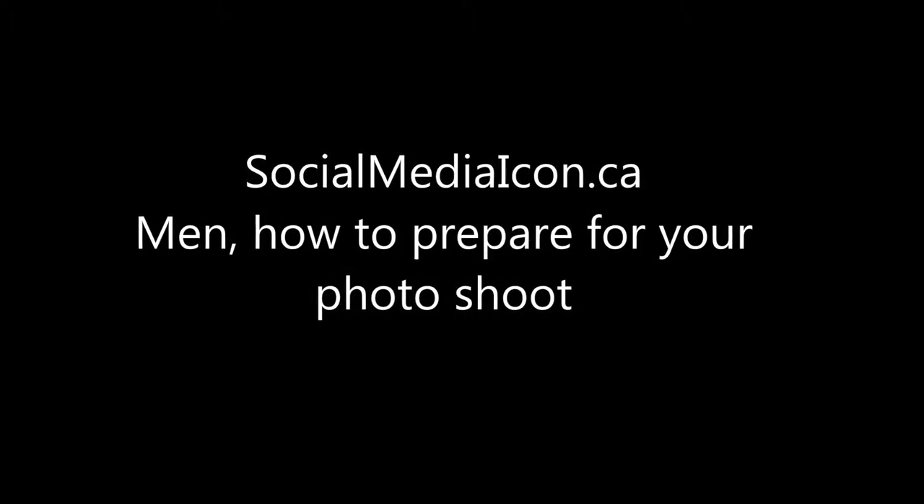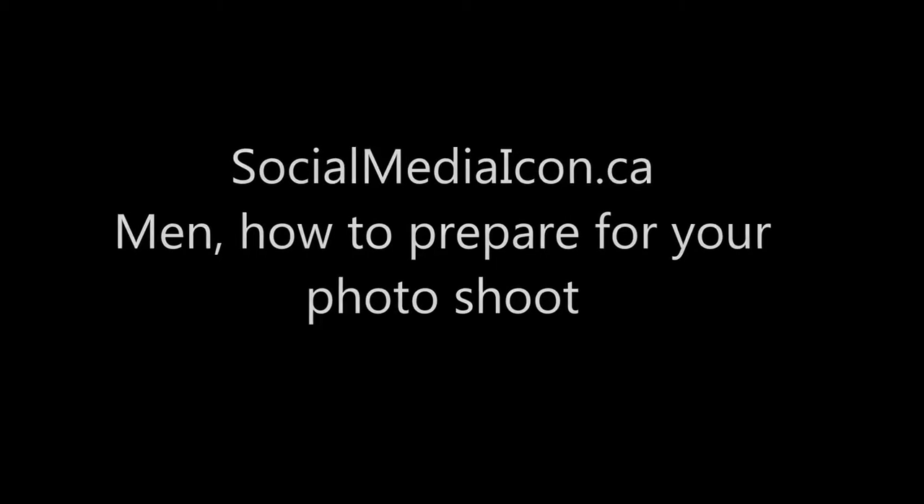How to prepare for your photo shoot for a social media icon — this one's for men. Guys, what you want to do is practice. Spend some time in front of the mirror.